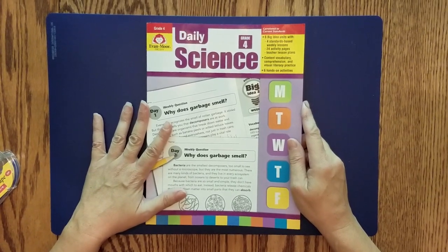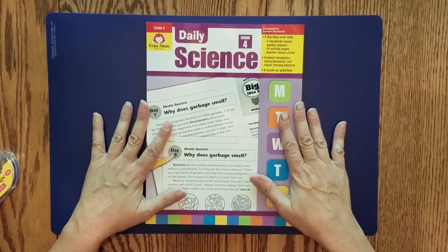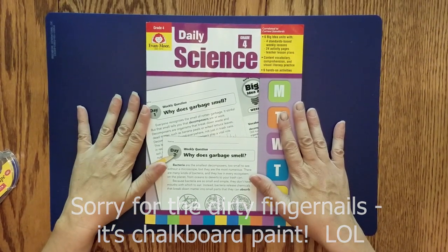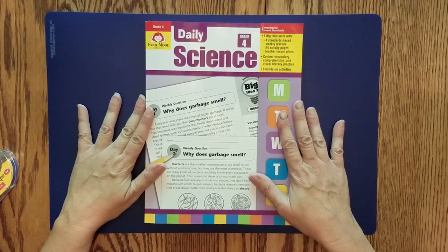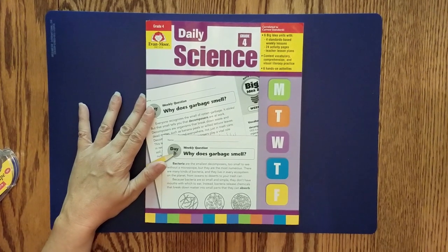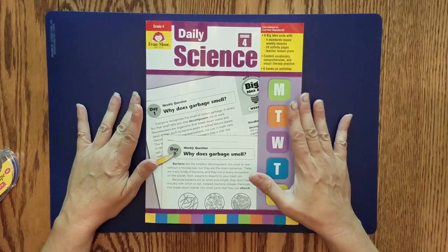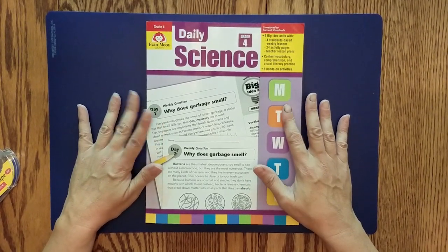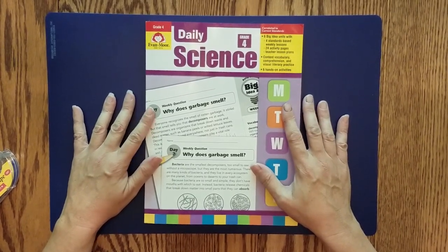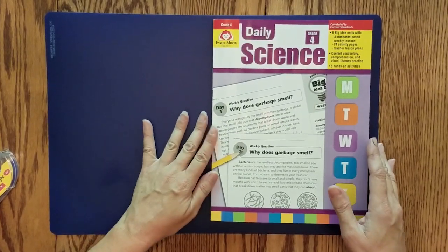Hello everybody, it's Robbie here, and I'm coming to you today with another Evan Moore product. This is the Daily Science for Grade 4 from Evan Moore. I wanted to check this out because I have a science-loving child, and the topics in here seemed really interesting. I'm going to do a little overview and walkthrough. This product was sent to me from Evan Moore in exchange for my honest review.